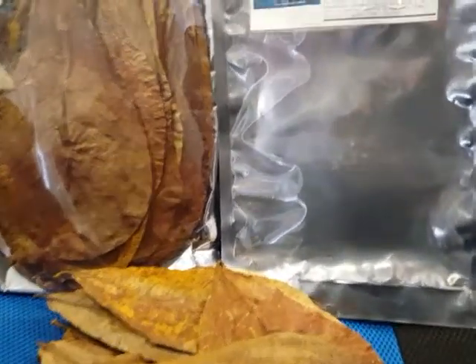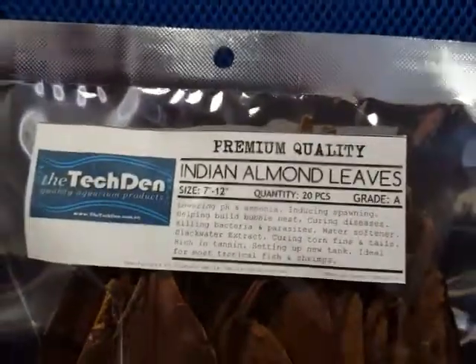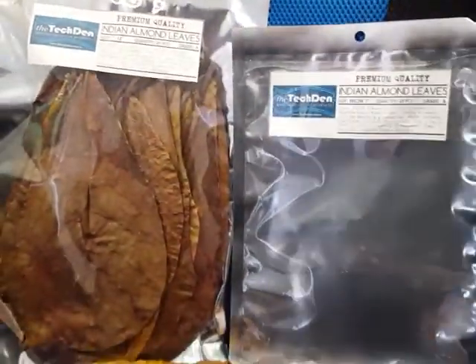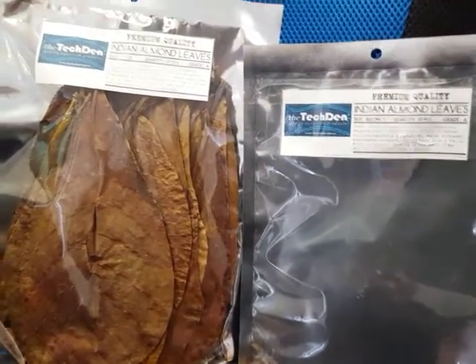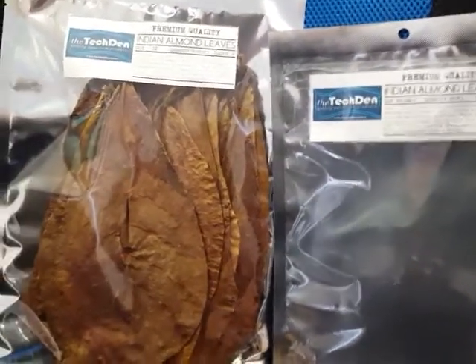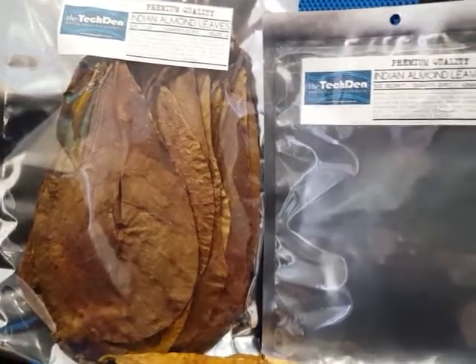These A grade leaves are coming in packs of 20, and we do have discounts for when you're buying more than one pack. There'll be different discounts depending on how many you're actually purchasing.